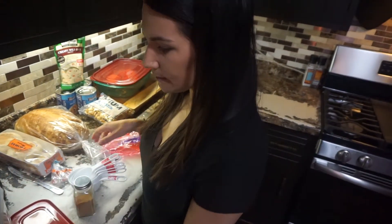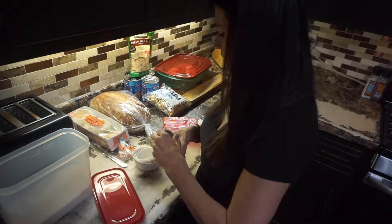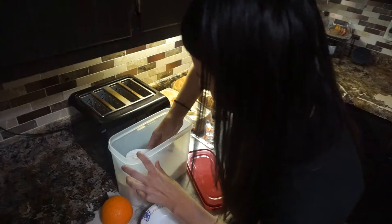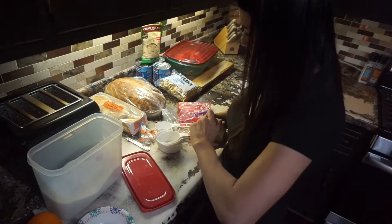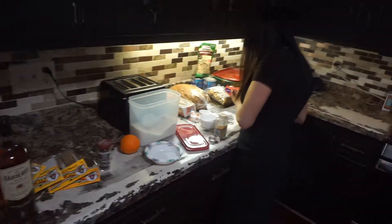I'm just starting to make the rim — that is sugar and cinnamon. Delish. I need one third cup of sugar. And is it two teaspoons? I'm pretty sure it's two teaspoons. It's two teaspoons.